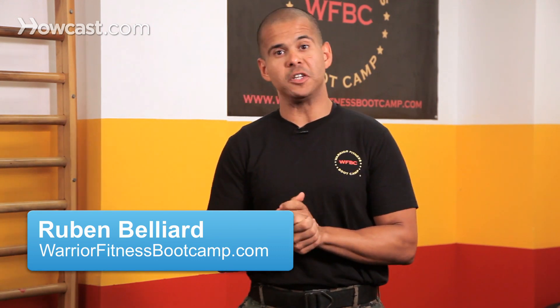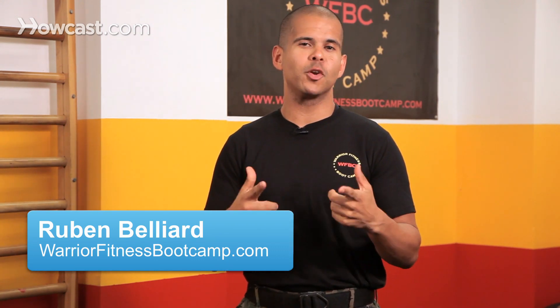Hi. I'm Ruben Belliard from Warrior Fitness Boot Camp here in New York City, and today we're going to go over how to do a total body workout without any equipment at all. Sometimes you don't have any equipment, and I still want to get a workout but have nothing around me. I would say pick four exercises and four body parts that you want to work out that day.